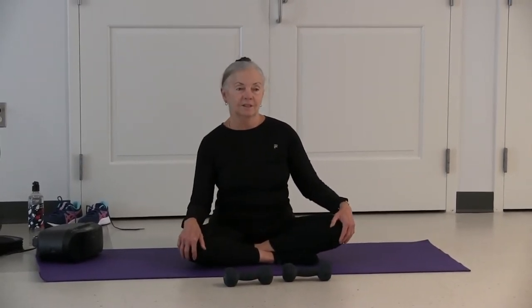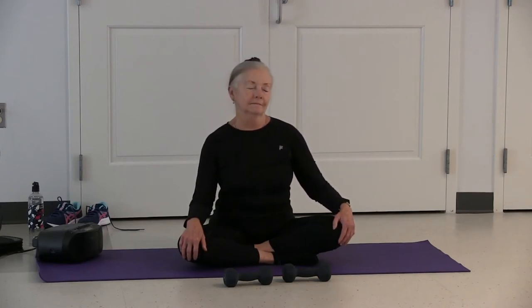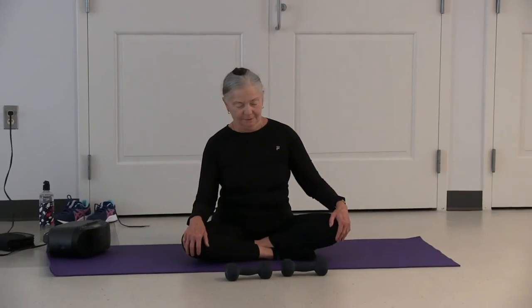Inhale up. Close your eyes. Hold your breath. Apply your root lock — contracting all the muscles of your lower pelvis like a Kegel exercise. Pull those muscles in and up, and contract your abdominal muscles at the same time — a strong core muscle group. Exhale, place your hands on your knees. Very gentle neck circles, like you're tracing the face of a clock with your nose. Reverse.